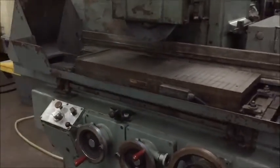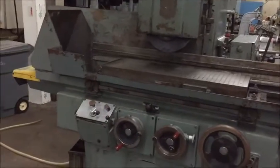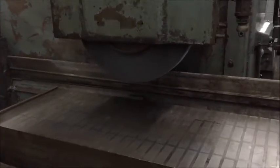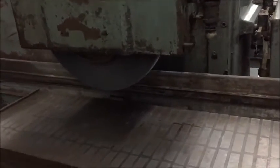So I'll go ahead and start this and show you how it operates. It's a very quiet, nice machine.